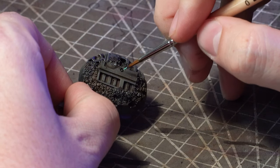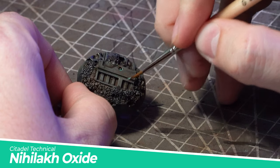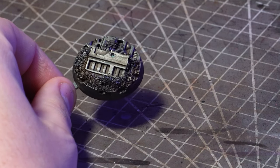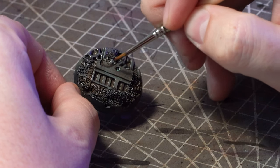To add just a tiny bit more colour into the mix I'll grab out some Nihilakh Oxide and just lay some of this down into selected recessed areas. Try to keep this fairly subtle as it can become pretty overpowering.